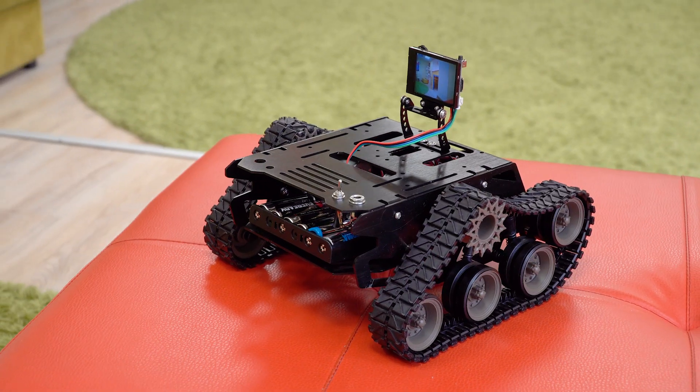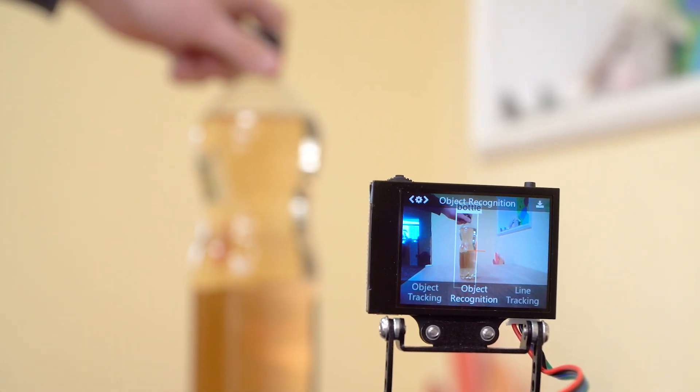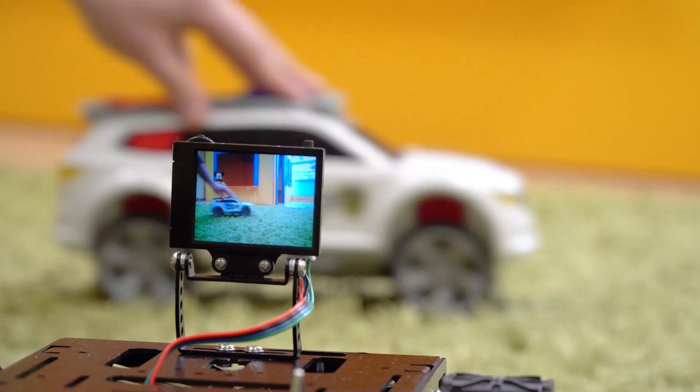We also have Tank Devastator. On it, we decided to try the function of defining objects. In this case, the function works well and identifies typical home objects.